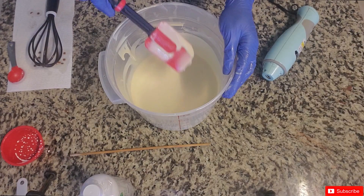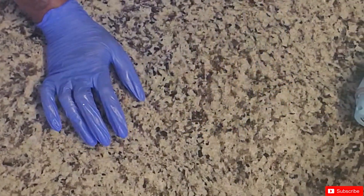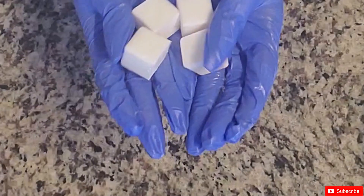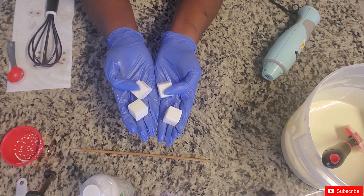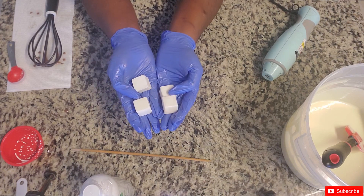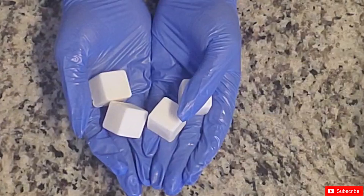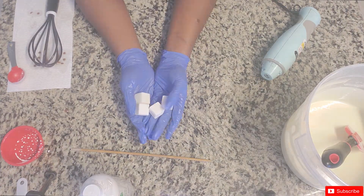My spatula is still working with this — it's still pretty loose — so I'm going to set this frosting aside. I want to show you what I've prepared for the tops: I made some white squares, or cubes — whatever you want to call them — and these are going to be the marshmallows that we put on top of each cupcake.